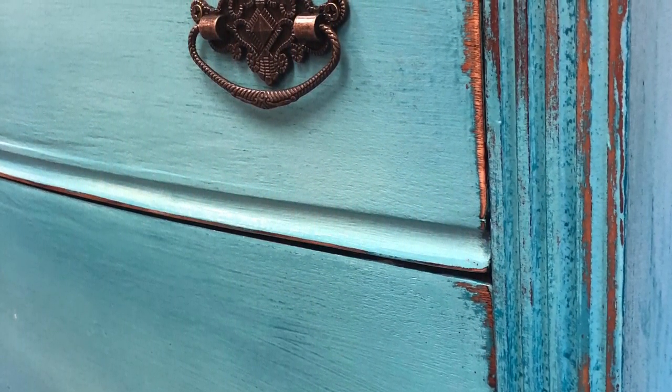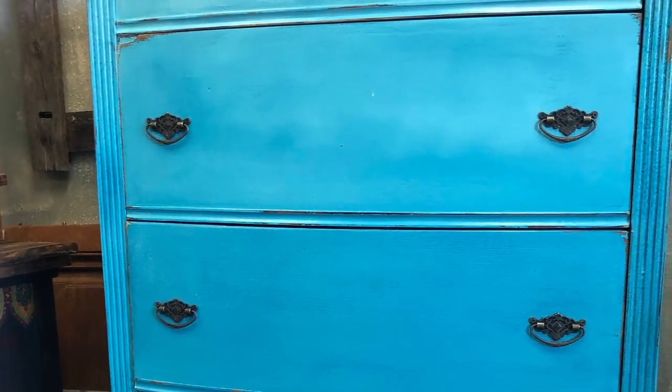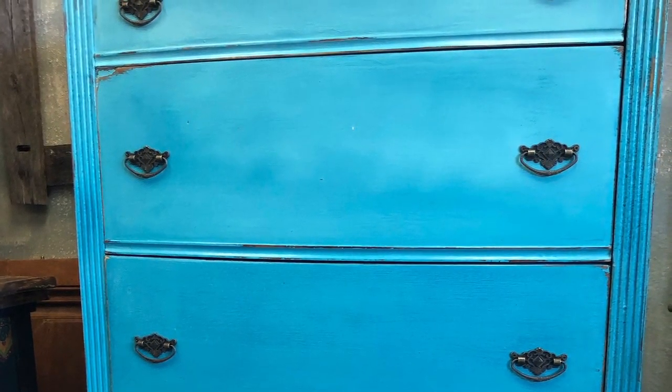And here we have it all done. I love the way the turquoise colors and the distressed wood look. The hardware worked out pretty good. Thank you guys for watching — this is Vintage Makeovers with Melanie and I hope to see you in the next video. Bye-bye.